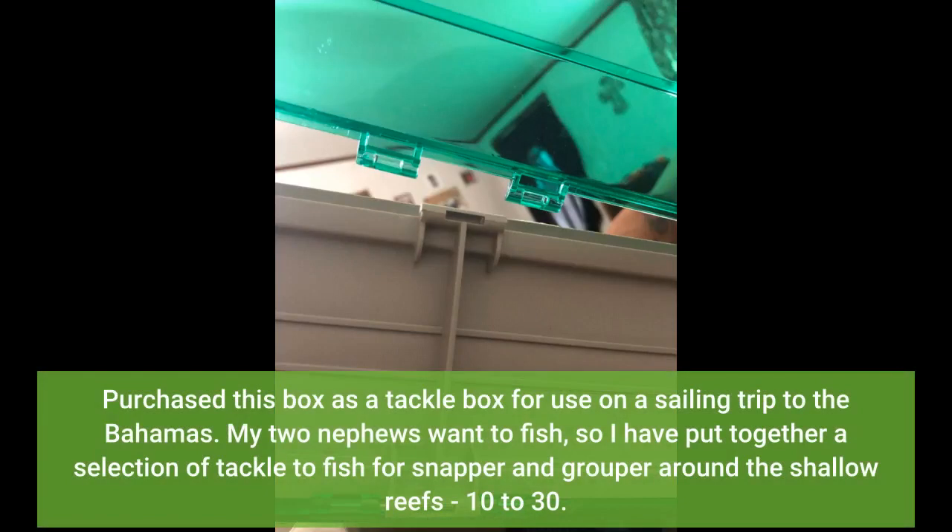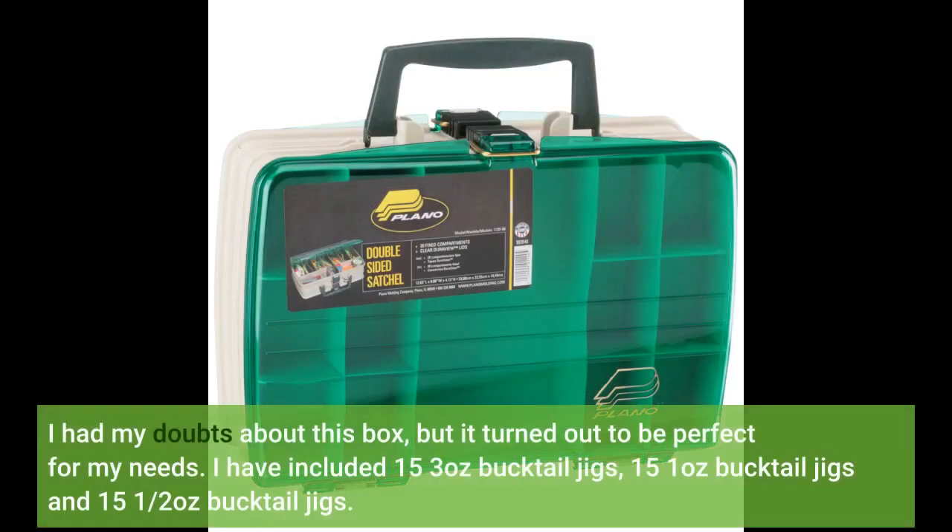Purchased this box as a tackle box for use on a sailing trip to the Bahamas. My two nephews want to fish, so I have put together a selection of tackle to fish for snapper and grouper around the shallow reefs 10-30 feet. I had my doubts about this box, but it turned out to be perfect for my needs.